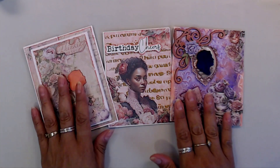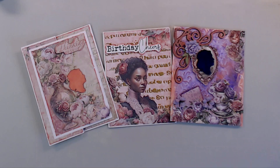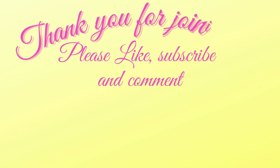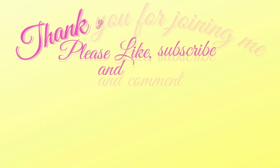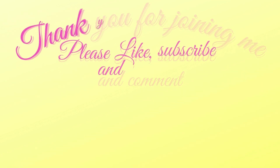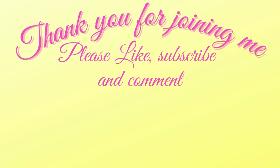Those are the three cards we did today. I hope you got some inspiration from today's project. Thank you so much for joining me - I have all the links down below for you. Don't forget to like, subscribe, and comment, and hit that bell for future notifications on all upcoming videos, tutorials, YouTube hops, and my Friday night lives at 4:30 Central Time.